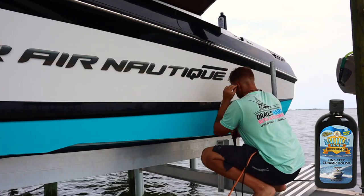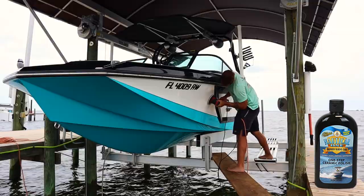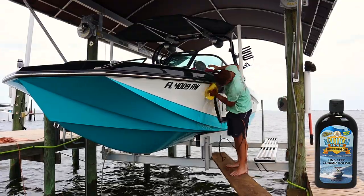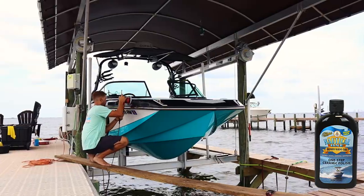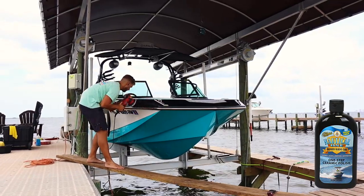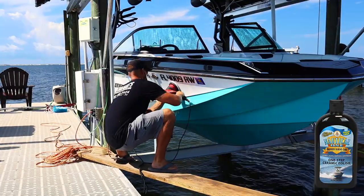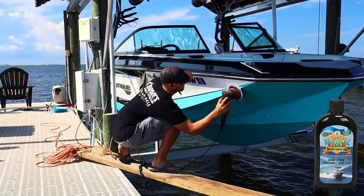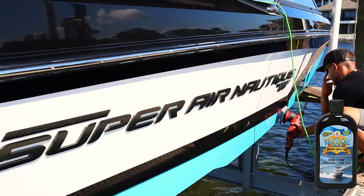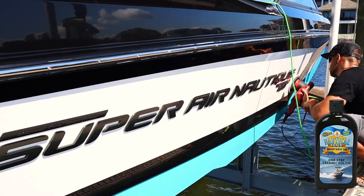I'm using the Griot's Garage G9 — this is their newer, smaller DA — and a Buff and Shine Euro Finishing Microfiber Pad. I like the microfiber pads on the G9 because it does not torque down as much, it won't stall out, and it's a super easy simple polishing process. You don't have to push very hard; just let the machine do the work. I'm running the machine on about the four-and-a-half setting. Always make sure the pad is spinning — do not let it stall out because the second it stops spinning is the second it stops working.